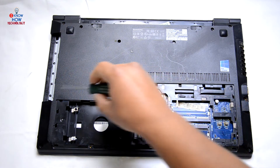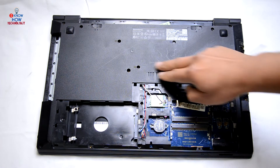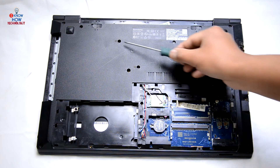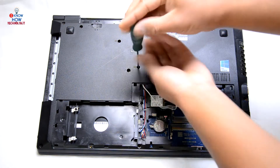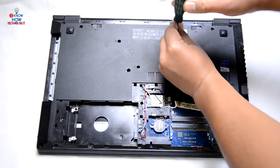You can see there are three more screws under there. If you just want to replace the keyboard, there are three screws showing the keyboard marks — remove those and you can just replace the keyboard. For us, let's remove all the screws.